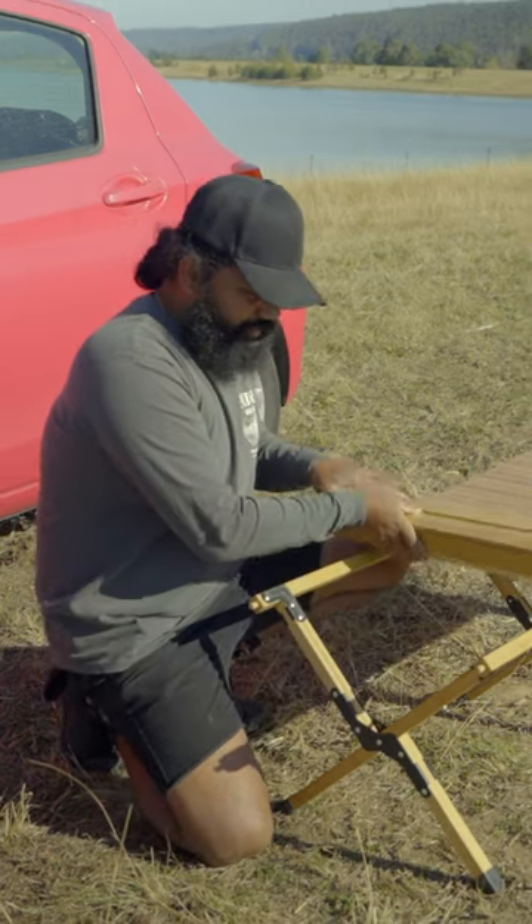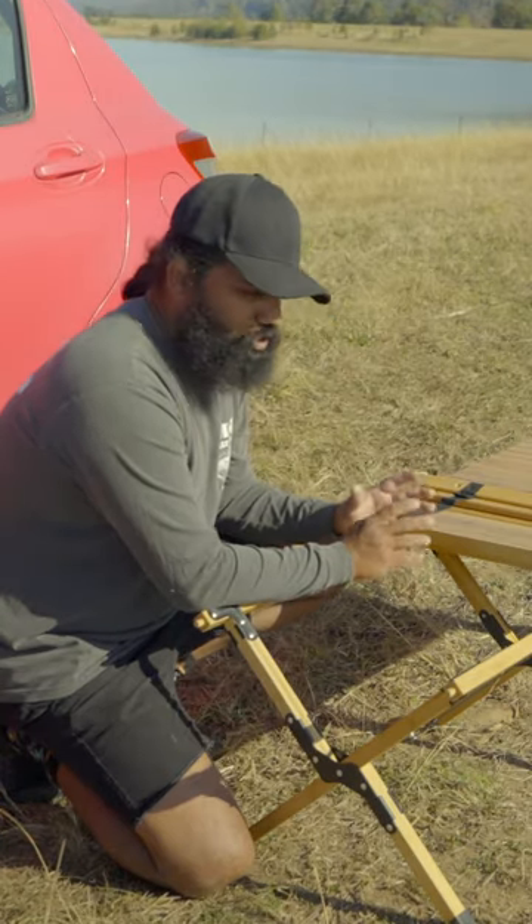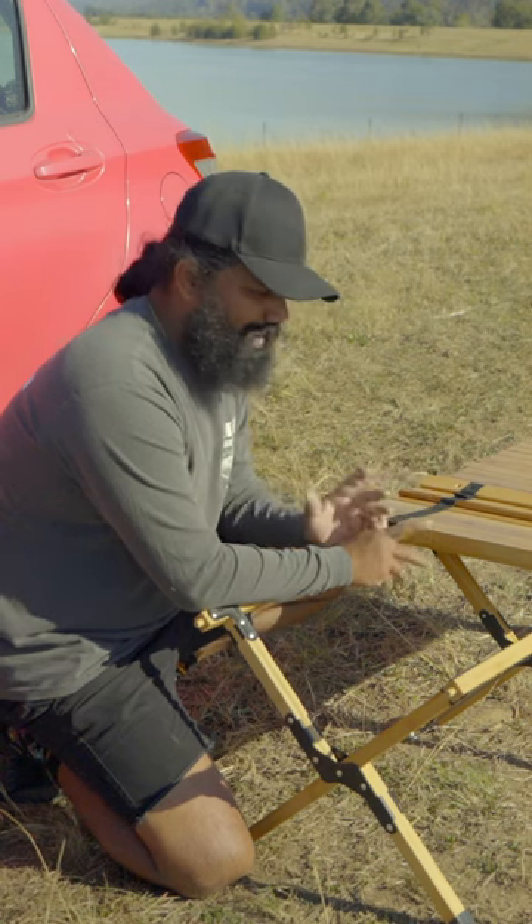The construction is pretty superior. Long story short, this is sort of an excellent camping slash picnic table.